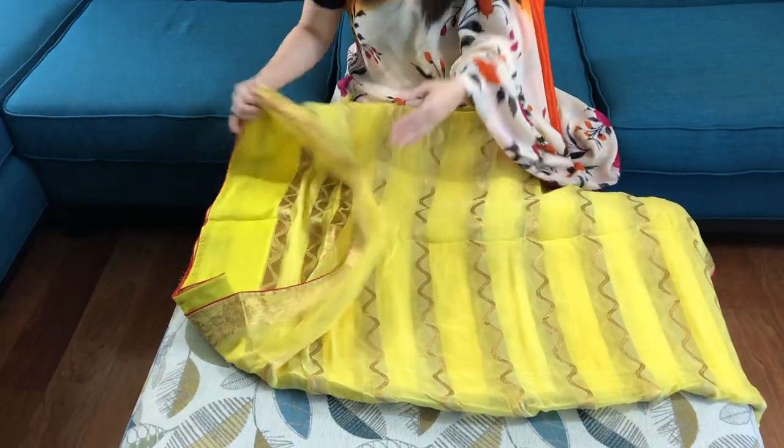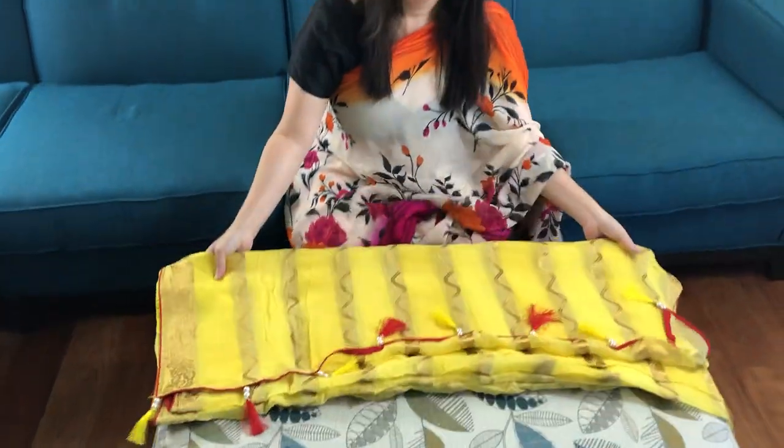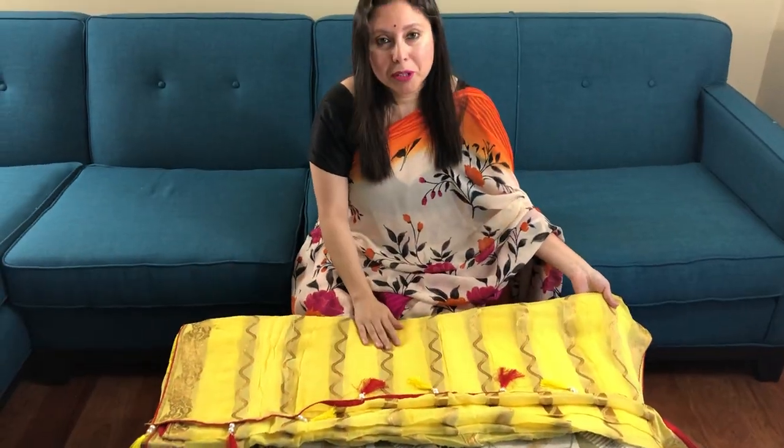To buy this saree, please visit our website at www.bengallooms.com. Thank you.